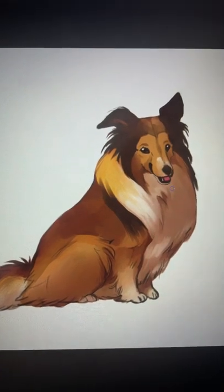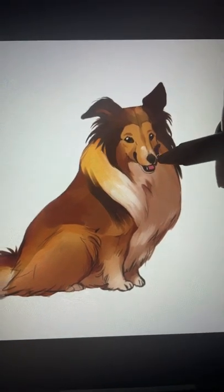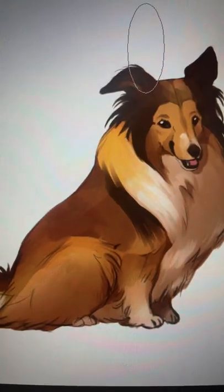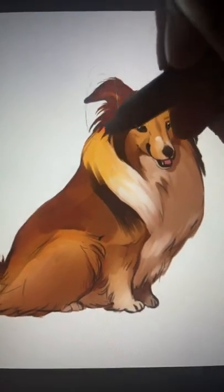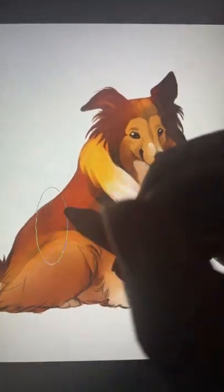Then add another multiply layer just for the shadows around the face, like where the face would block out the sun. Then add a soft light layer in the direction of your light source and just blend that in.